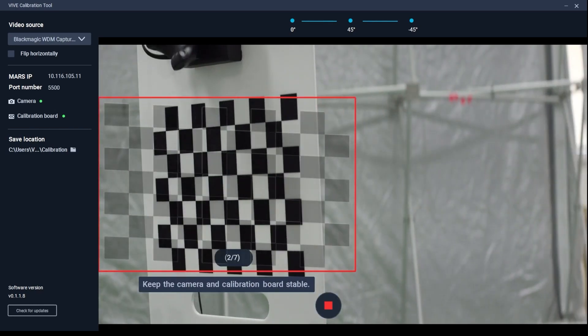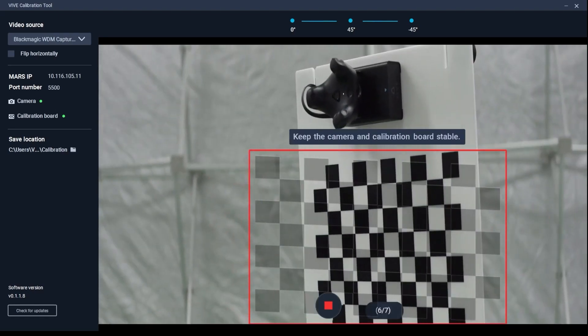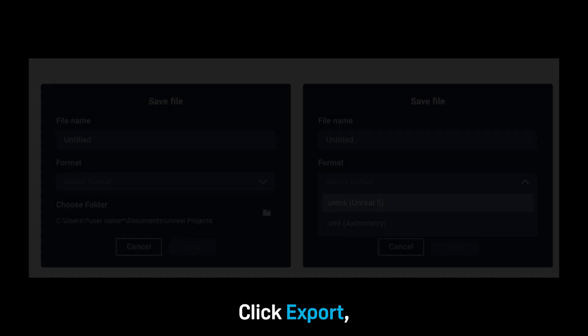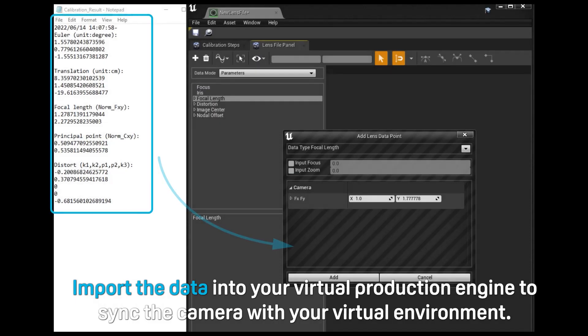After you capture the final set of images, the camera calibration tool will process the data and display the calibration results. Click export, then follow the on-screen instructions to export the data in a format that's suitable for your virtual production engine. Import the data into your virtual production engine to sync the camera with your virtual environment.